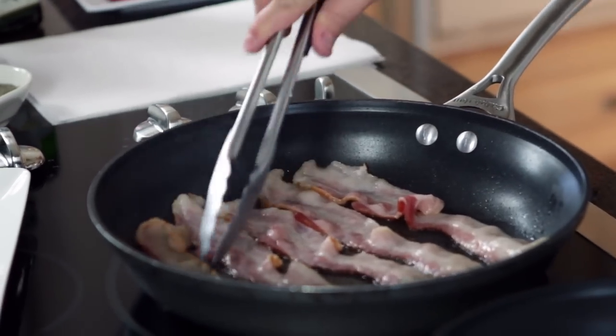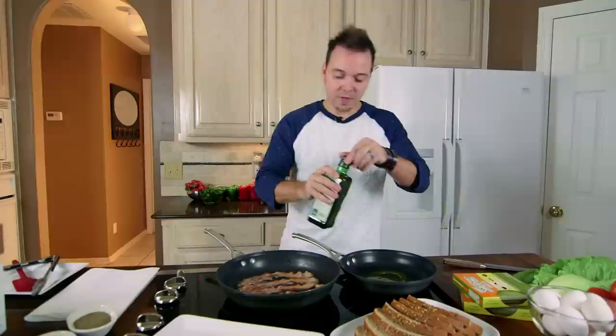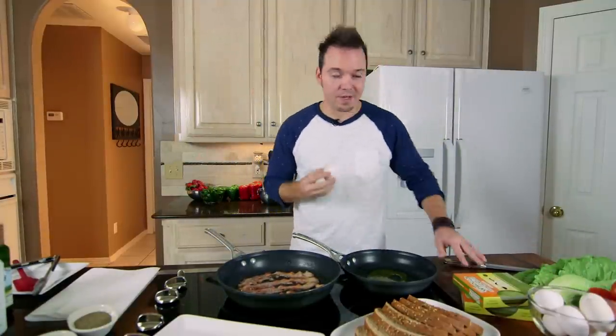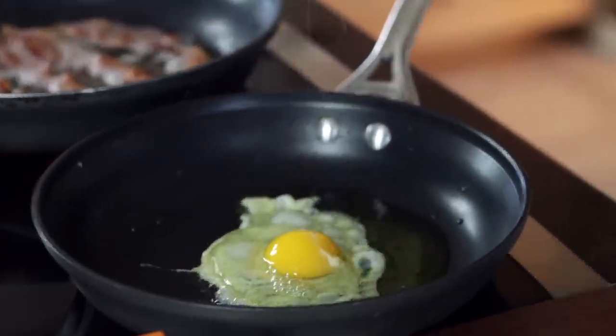Now let's get to our egg. I'm going to drizzle just a little bit of olive oil into a small non-stick pan, and we're going to crack one beautiful egg. We're going to cook this until it's about over easy — that's the way I like it where the egg yolk is nice and gooey and beautiful — but you can make it however you like.